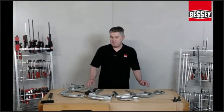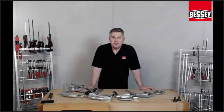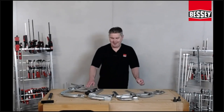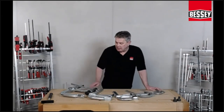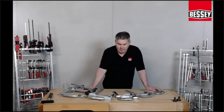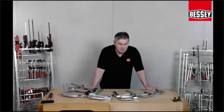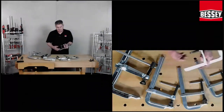Good morning, welcome to online Bessey. We start to talk about all-steel clamps, the high-performance clamps. You can see here a small range of our all-steel clamps.